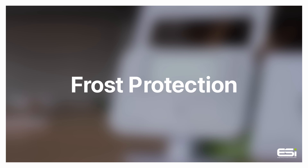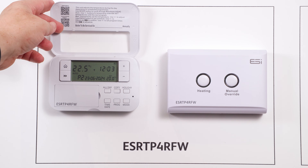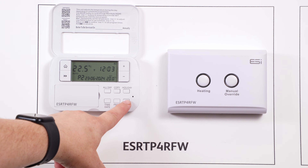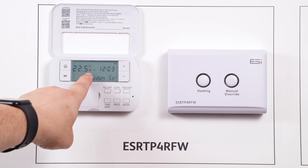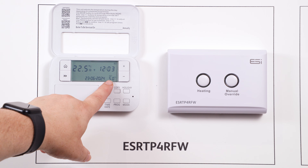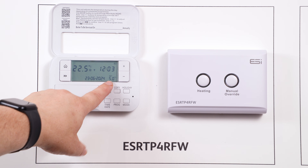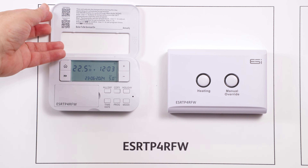Frost Protection Mode. To put your thermostat into frost protection mode, open the front door of the thermostat and press the mode button until you see a snowflake appear on the screen — you'll see that the set temperature is now at five degrees. Whilst in frost protection mode, the thermostat will ensure that the temperature cannot drop below five degrees, therefore keeping the property safe from frost.